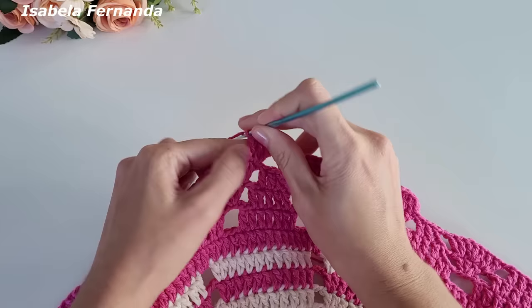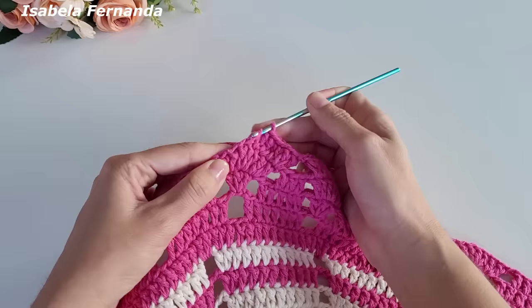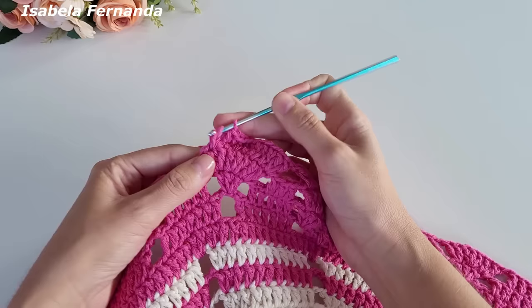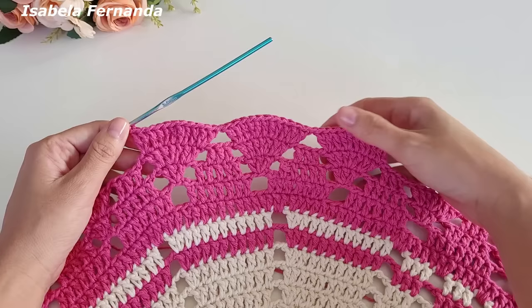No próximo dois pontos altos — ficando com onze pontos altos. Uma corrente e seguimos fazendo essa repetição — pula esses três pontos, venho no próximo e repito: um ponto alto, aumento, um ponto alto apenas, aumento, um ponto alto apenas, aumento — dois pontos altos sobre o mesmo ponto. No próximo um ponto alto apenas, e no próximo que é o último, dois pontos altos. Uma corrente e essa será a nossa repetição, dando a volta em toda a peça.